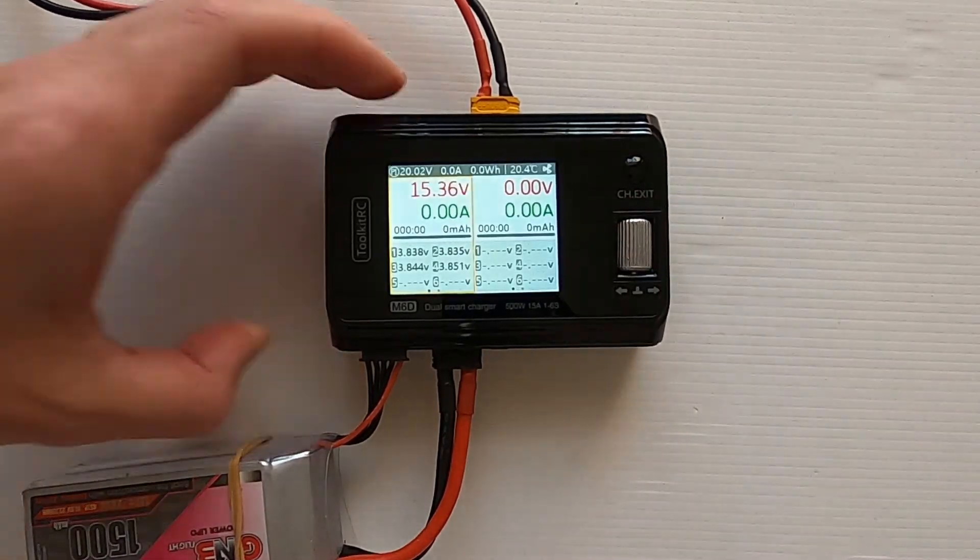Let's just check the front screen: cell 1 is 3.838, cell 2 is 3.835 — correct, cell 3 is displaying 3.844, and cell 4 is showing 3.852, which it's fluctuating between. There we go — we've done the voltage calibration on the M6D.